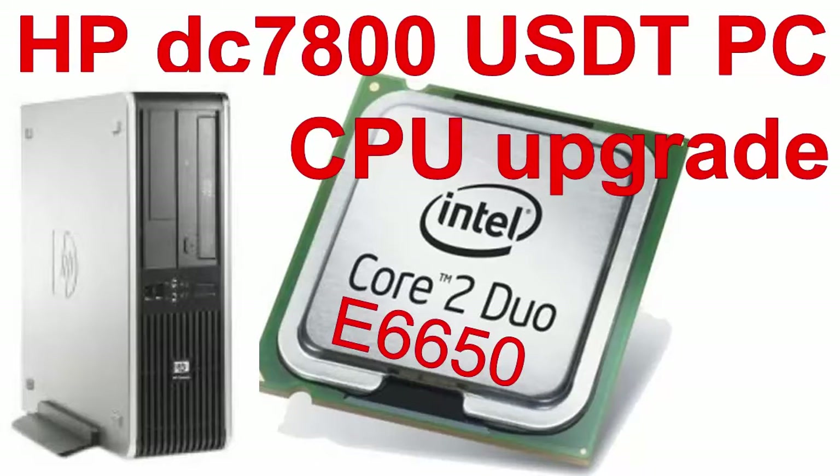Aloha, my name is Andy. In this video I will show how to upgrade the CPU from Core 2 Duo E4600 to Core 2 Duo E6650 in a HP Compact DC 7800 Ultra Slim desktop PC. Let's begin.